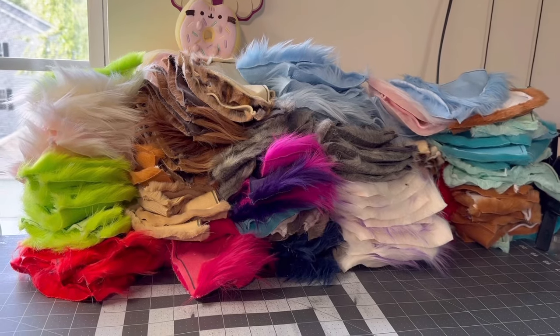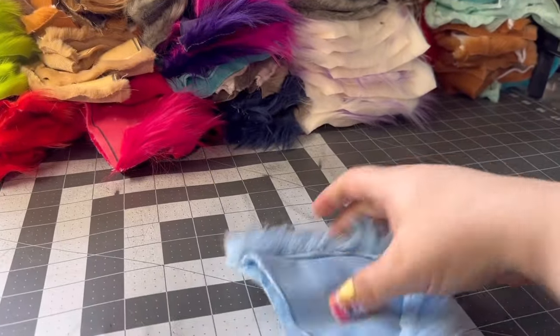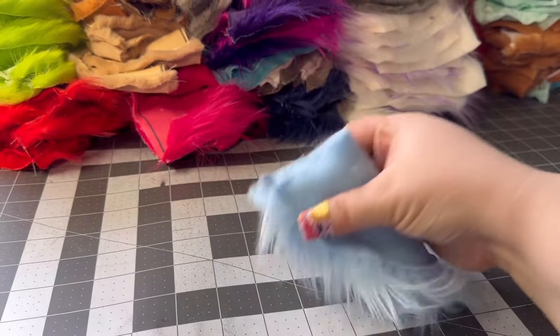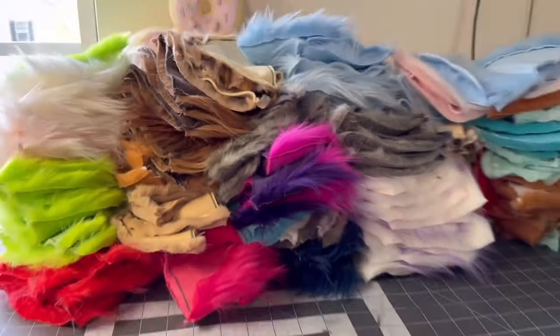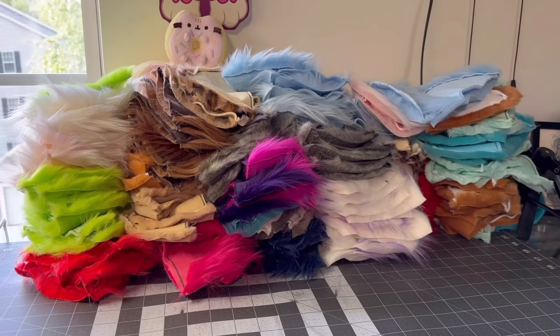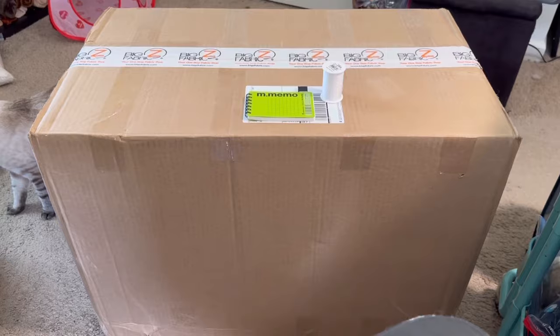Okay, these are all cut out now. Now it's time to turn them inside out and then stitch them so they can go on the headbands. Look at all these — that is 93 right there.